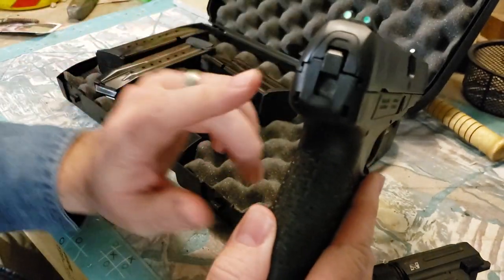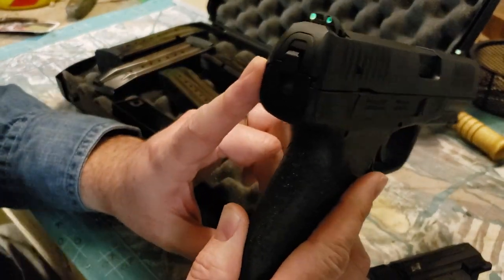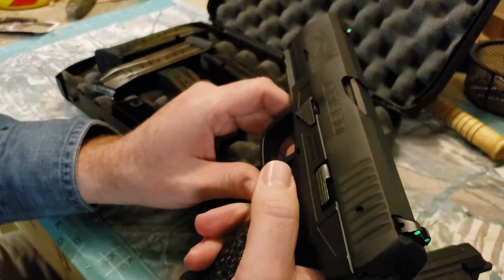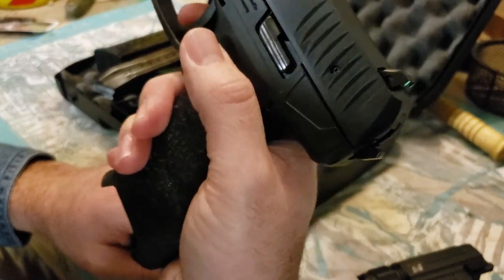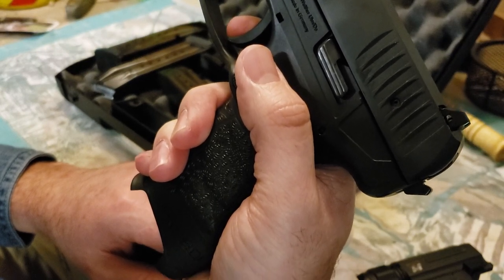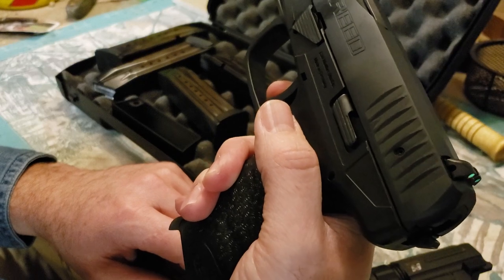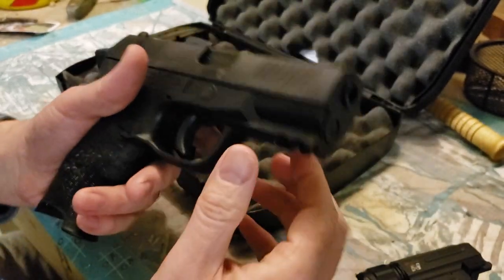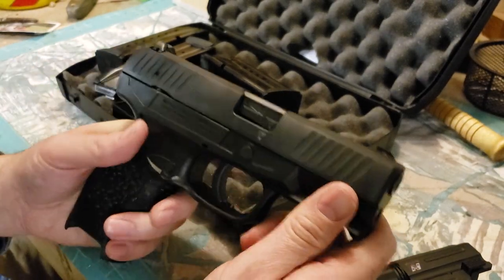This is a hammer-fired gun with a pre-cocked hammer. It does not have double-strike capability because it's not a true full double-action pistol. It is in the sense that the trigger pull cams the hammer back — you can see the hammer moving — and pulling the trigger the rest of the way completes the firing cycle. The trigger is outstanding; it has to be well under five pounds.